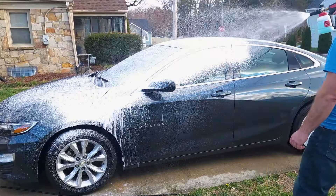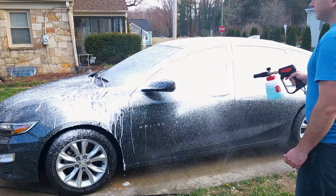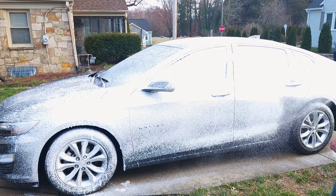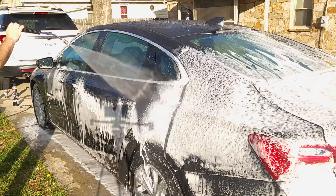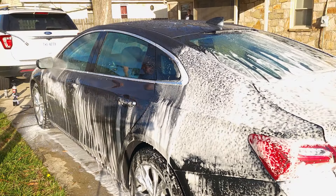I haven't done any other washes or anything up to this point. We're just using a pH neutral snow foam — this is a Stierna Gloss Snow — just to get it clean. I didn't feel the need to go in with any kind of decon soap or high alkaline or acidic soap or anything like that. We're just getting a good clean on it right now.